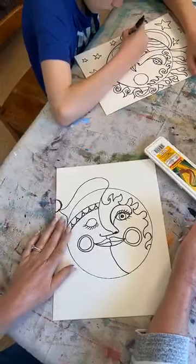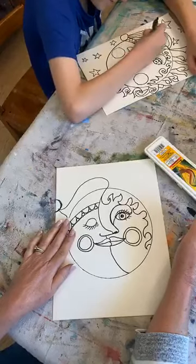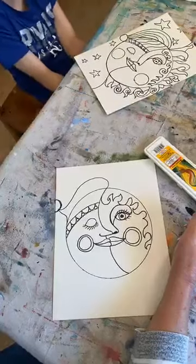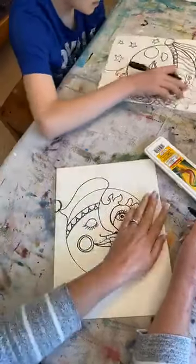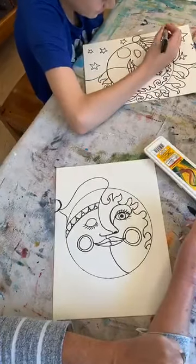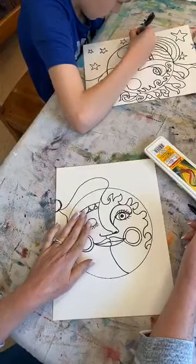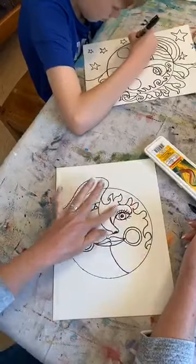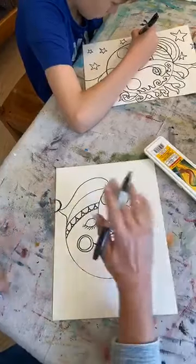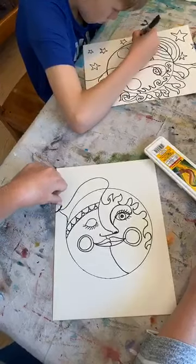I can show you again — it's really pretty. You guys can do whatever colors you want. Mine repeats cool colors over here. Cool colors are purple, green, and blue — those make you feel cool. Hot colors — red and orange — make you feel hot. Our sun is going to be in hot colors and our moon in cool colors, but I repeated a little cool color in the eyeshadow and a warm color on the cheeks and lips of my moon to tie it together.